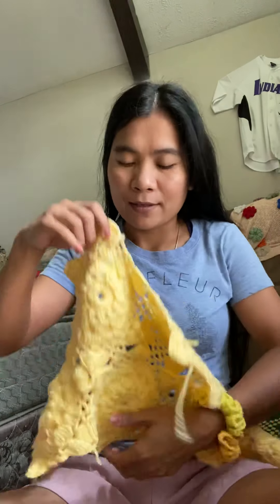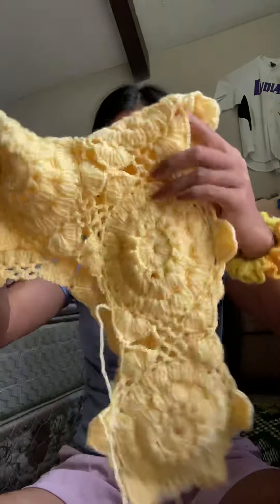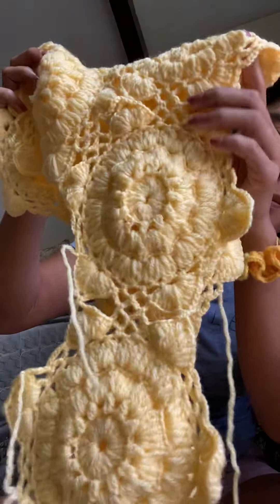You can put it together like that. This is not done yet too, but very very pretty flower.